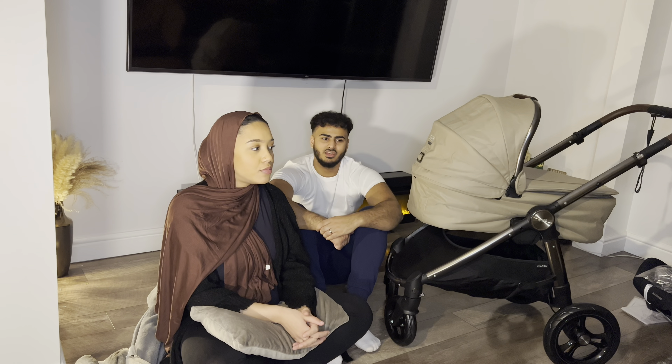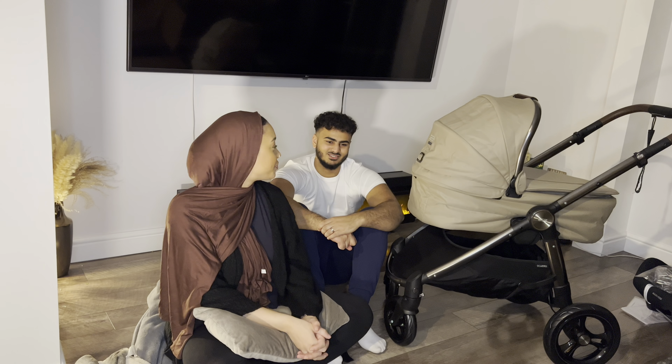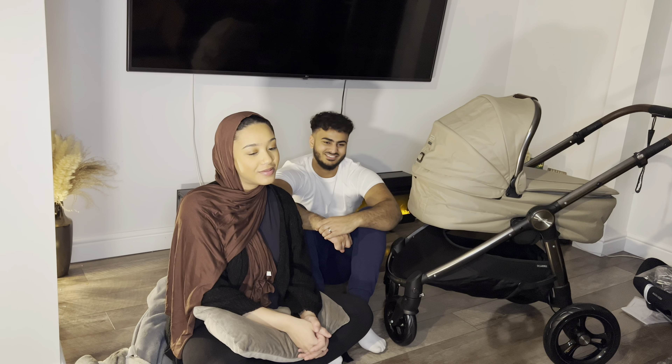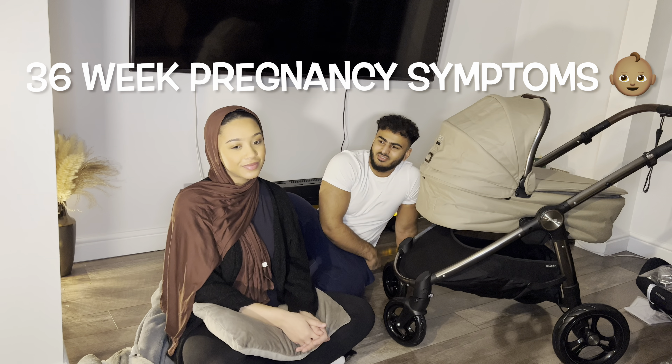I've already had COVID and I'm not trying to get it again. So now we're just trying to sort everything out. Even, like, every time you go in a car there's a risk, and we're trying to avoid every single risk until baby's born. Keep the baby safe — now is the most crucial time, isn't it? It's just crazy because time is going so fast and we're getting so close. But I'm excited. I'm so excited.